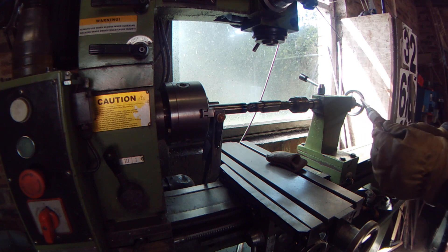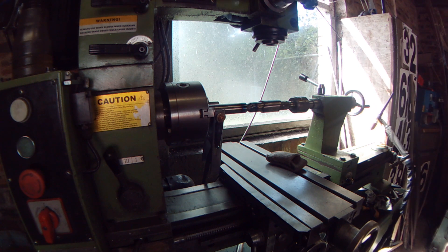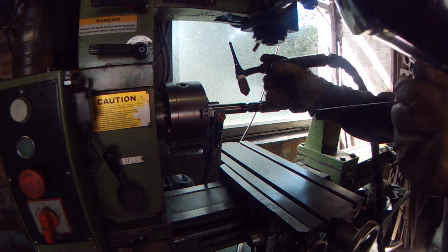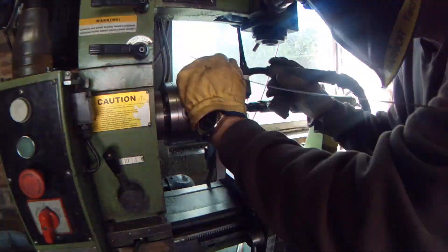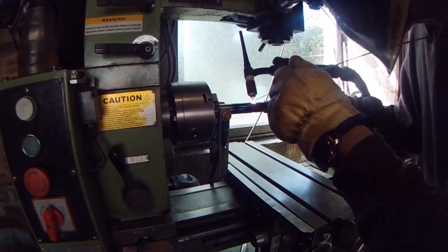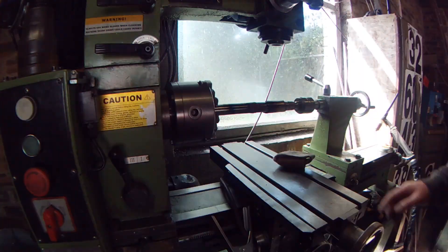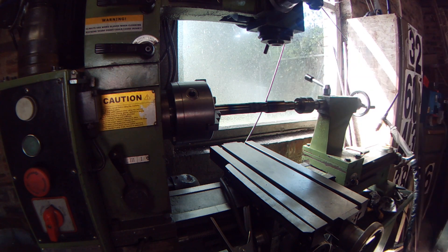I'll re-sharpen the tungsten — managed to get a dab on the end of it. I'll let that cool down a bit and then take it down with the grinding disc, slide the sleeve up and weld the ends of the sleeve.